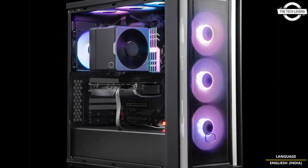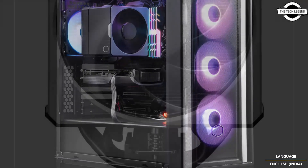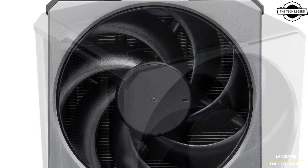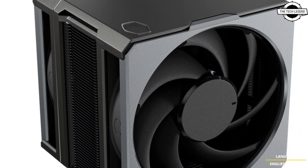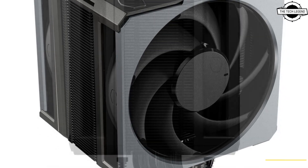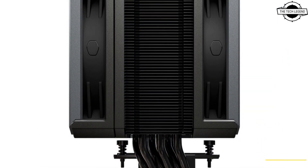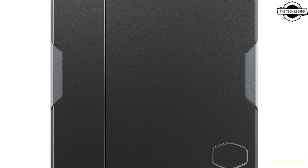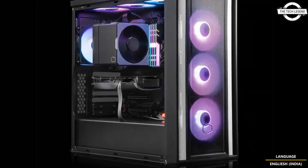Hello friends and welcome back to the channel. Today I will talk about the Cooler Master Hyper 612 Apex CPU cooler. Cooler Master has announced the Hyper 612 Apex, an all-new CPU air cooler engineered for users who demand top-tier cooling in a streamlined form factor.